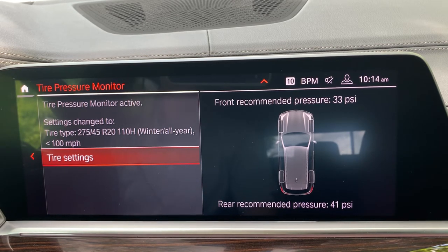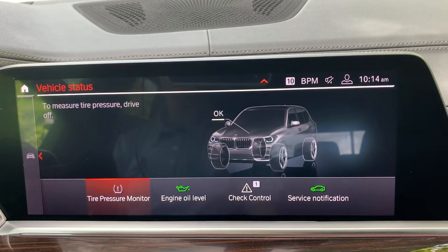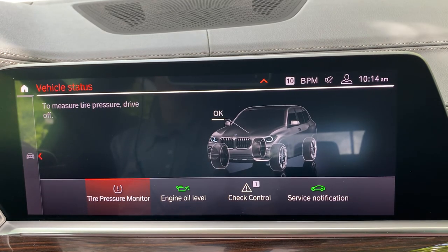That is the process that would need to happen if you get your tires changed out. As you see right here, it says to measure tire pressure — drive off — because since we went in there and started to play with things again, it says it's time to actually start recalculating the tire pressure. Please keep in mind that is what you need to do to reset everything. The vehicle on its own should automatically begin to reset the tire pressure. However, it's not going to know whether you have winter tires, summer tires, if they're 19, 20, or 21 inches, or 110H or 110V. So you have to go in there and put that information in so the vehicle understands exactly what you're driving on. I hope that is helpful and will prevent those annoying tire pressure monitor lights from coming on.